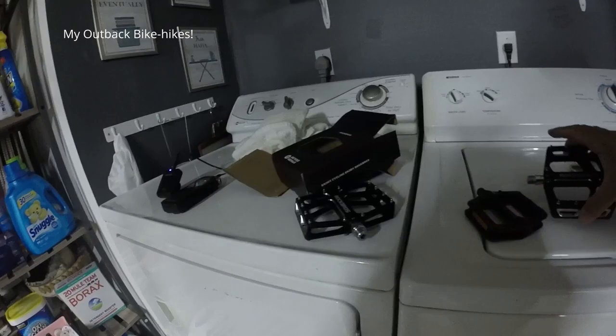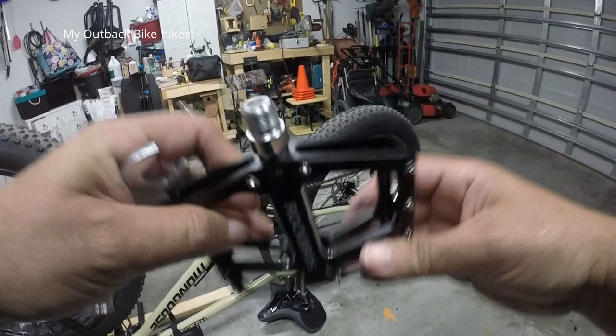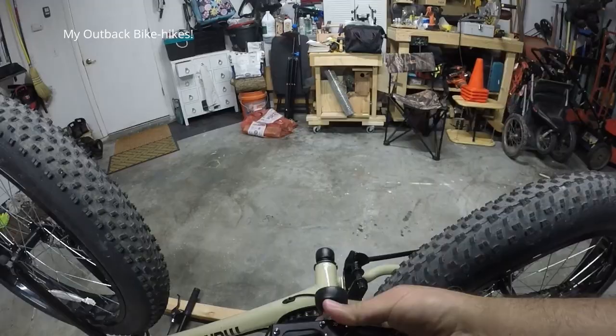I'm gonna take this off and then put on the new ones. Just be sure that your right goes with your right and your left goes with your left. You usually have a letter right there — R standing for right. Make sure everything's clean, and I'll go ahead and put this one in now.